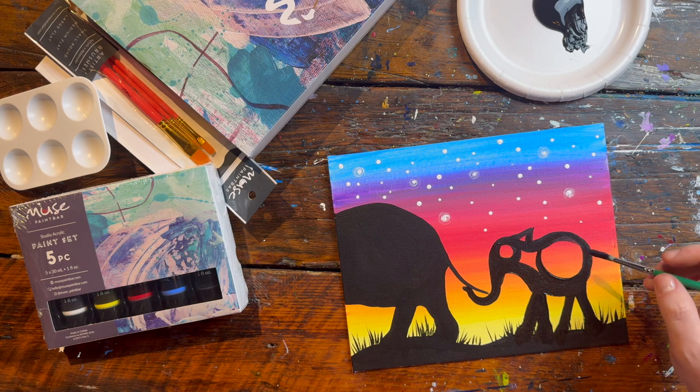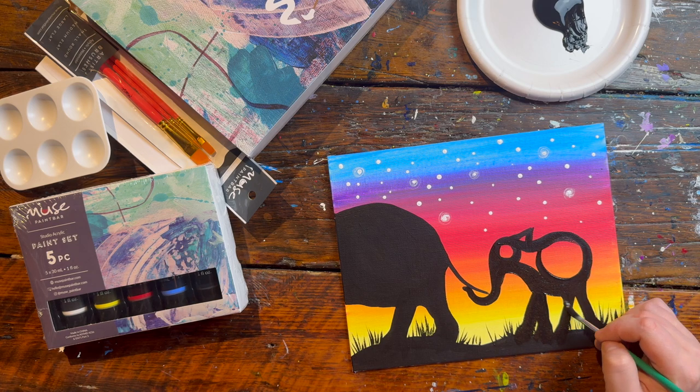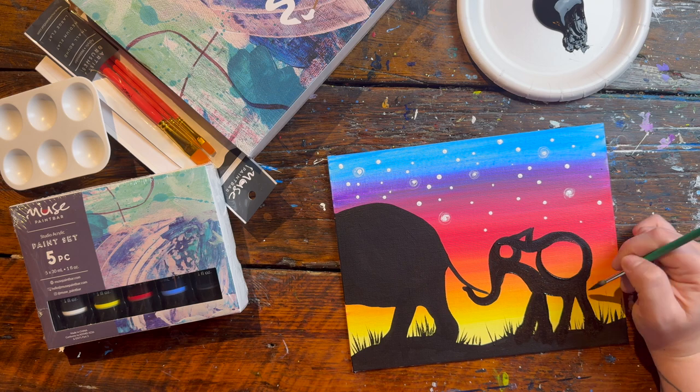Once you're happy with how your elephant looks, you can go ahead and fill everything in.